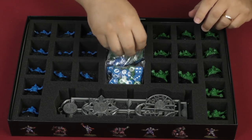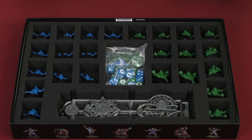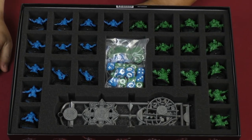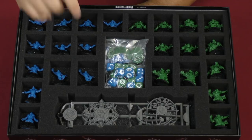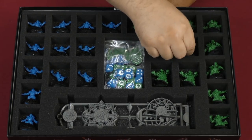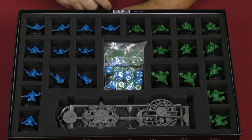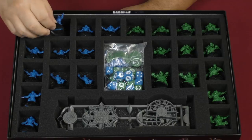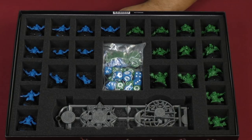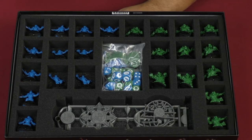All of the dice and miniatures in the core box are held snugly. Some of these look very loose, but generally speaking they are very well packaged. You can put a mini in there a little cockeyed and it still holds. All the Orc miniatures aren't going anywhere because the spiky bits catch into the felt and actually hold a little better because of it. The felt is very sturdy, not flimsy, yet still pliable and durable.